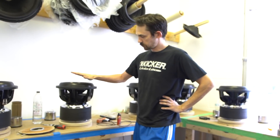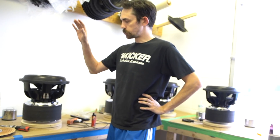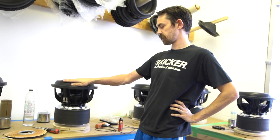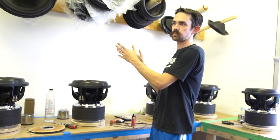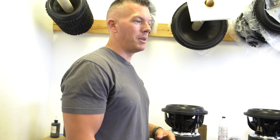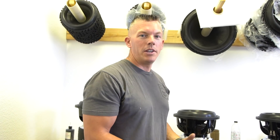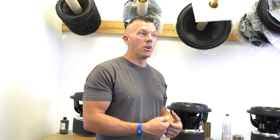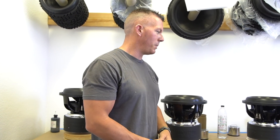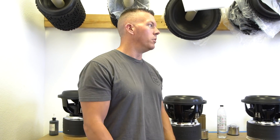A lot of people think that when you play a Sundown sub out of a box and hear that chuffing, it's a bad thing — but you want this to be an air pump. You want this moving as much air as it can through it, because as soon as you put it in your box you're at 150 decibels and you're not going to hear it. Even with subs inverted, once you're playing your bass you've never heard it anyway. You won't hear the air noise coming out of the subwoofer when playing it in your ride, but you'll know the subwoofer is getting awesome cooling.